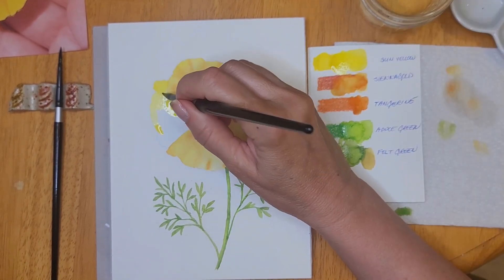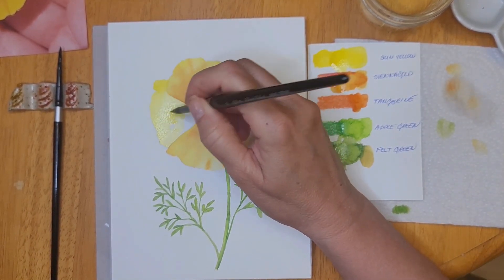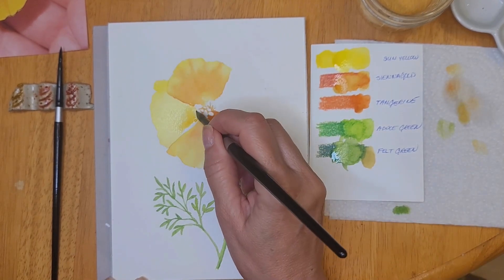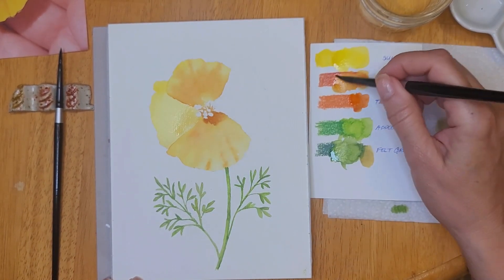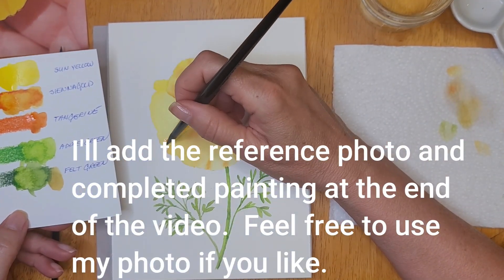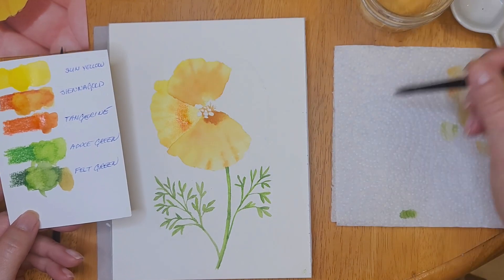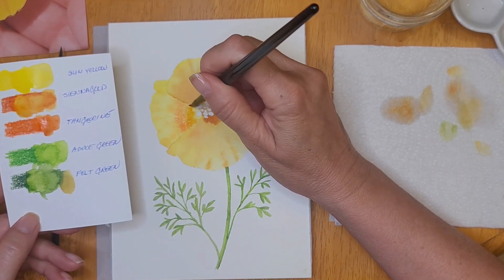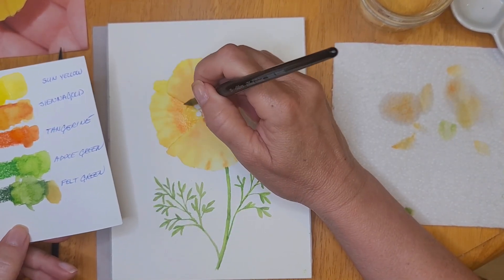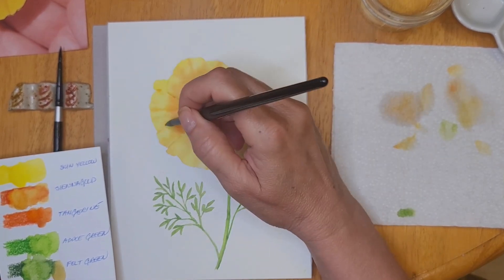Getting back to the painting — now that the first two petals are dry, I'm painting in my third petal. I'm picking up a little bit of sienna gold and dropping it in where I see it in my reference photo. As I mentioned earlier, once the paint is dry it becomes permanent, so you can't reactivate it. I do have the pencils in front of me and you'll see me adding a little more to my scrap paper so I can continue painting.